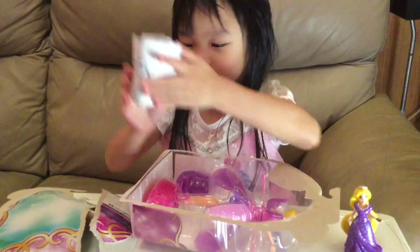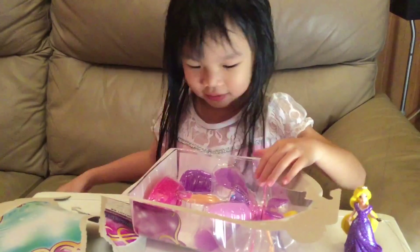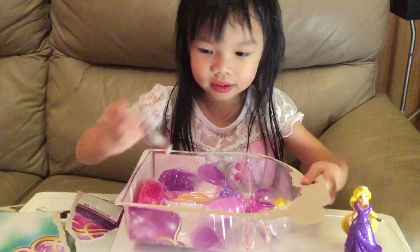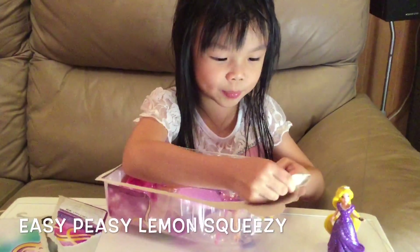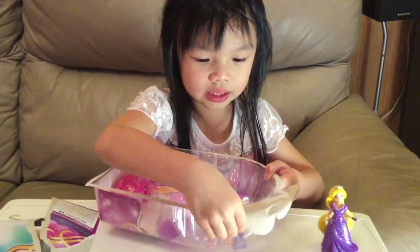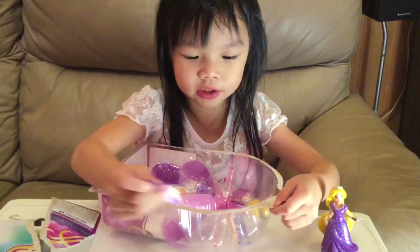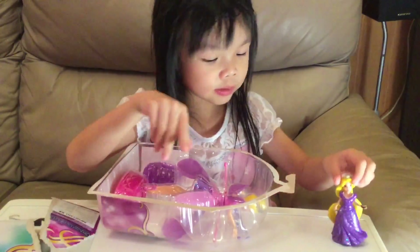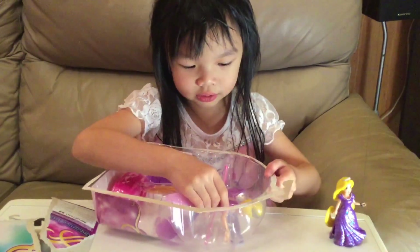Instructions? I don't need the instructions. I know how to play. Easy. It's easy to play. It's very easy. You don't need the instructions because it's very easy. I know how. If you don't know how, you have to use the instructions. I don't need the instructions.